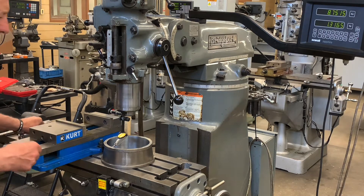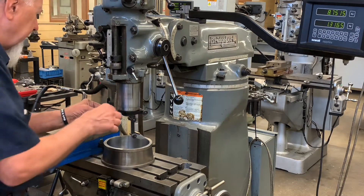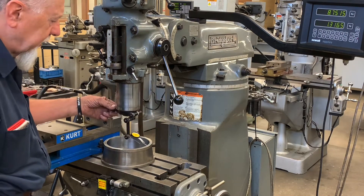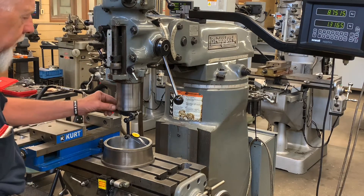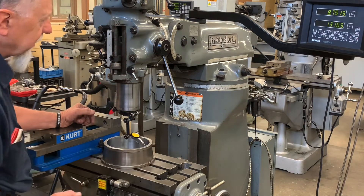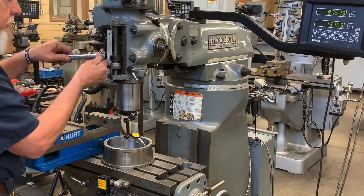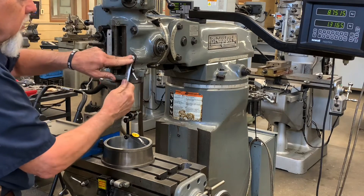We've zeroed it out and we're going to swing this around — and we are out a country mile. We are negative 4 on this side and positive 7 on this side, so it's out quite a bit. It looks like it may be high on one side. So what we're going to do is loosen these four bolts, which I've already broken loose because they're usually really tight. I'll break them loose and snug them back just a little bit.